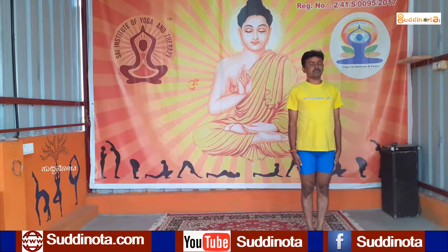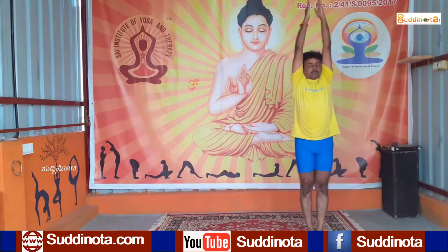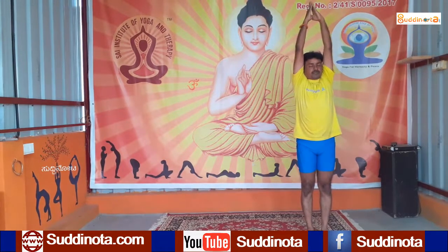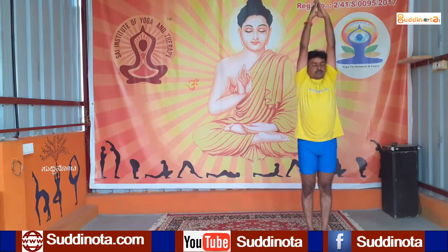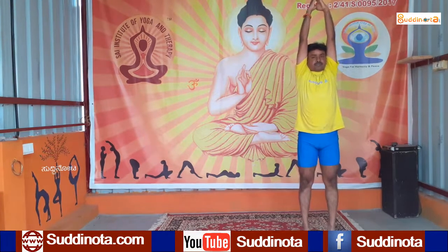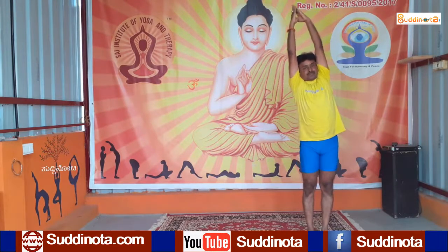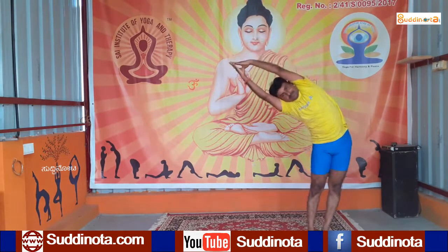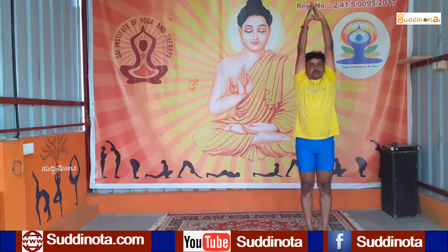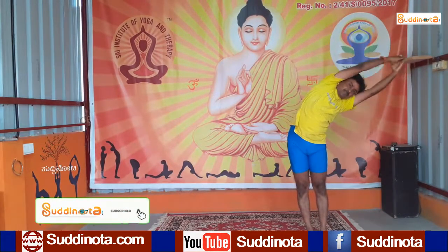Now slowly rise your both hands up. Keep your arms close to your ears and give a nice stretch on your toes. Slowly come down. Bend to your right. Inhale, slowly come to center. Bend to your left. Inhale, come to center.